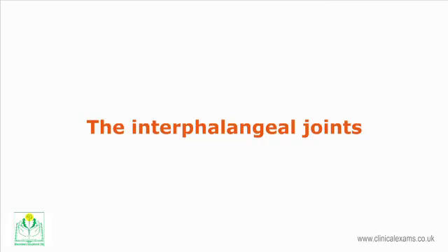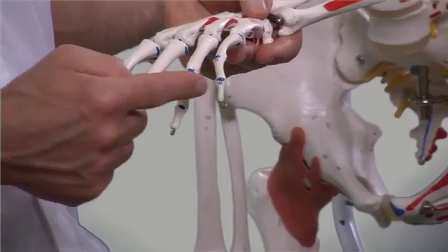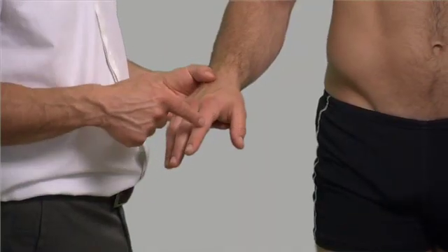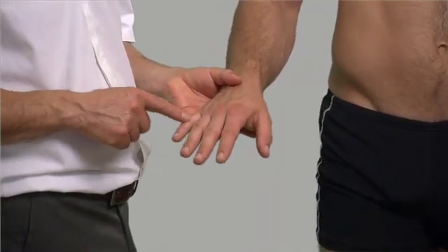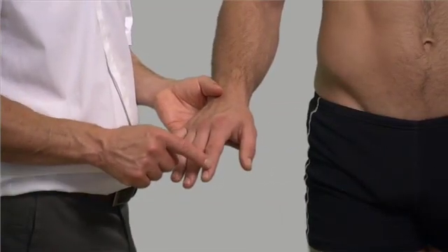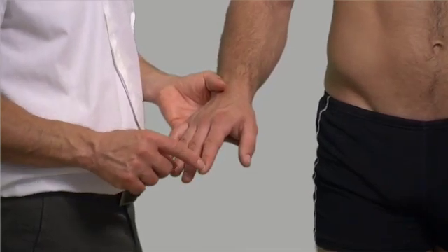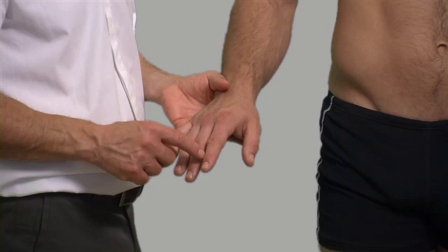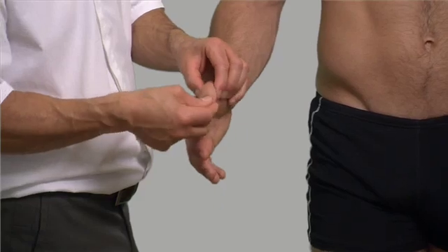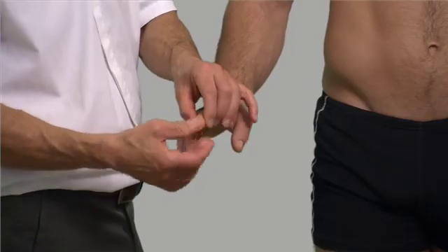The interphalangeal joints are synovial hinge joints between the phalanges. There are two sets of joints except in the thumb. The proximal interphalangeal joints are those between the proximal and intermediate phalanges, and the distal interphalangeal joints are those between the intermediate and distal phalanges. As the thumb only has two phalanges, it only has one interphalangeal joint. They are all capable of 90 degrees of flexion.